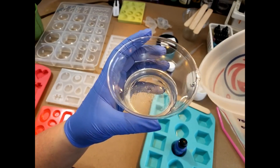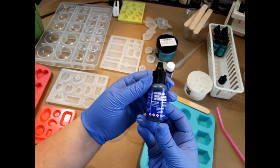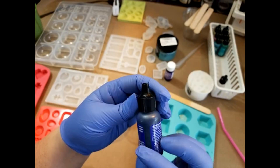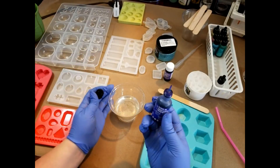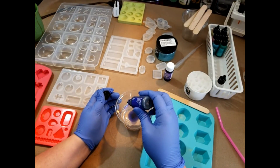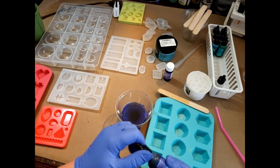I'm just going to pour — that should be plenty — sweep the edge, set that off to the side so I don't put myself in it. I'm going to be using some alcohol ink, this is a Ranger alcohol ink. I really like these because they have a nice dropper applicator. I love the way the alcohol ink spreads — five, six, seven, eight, nine, ten drops.